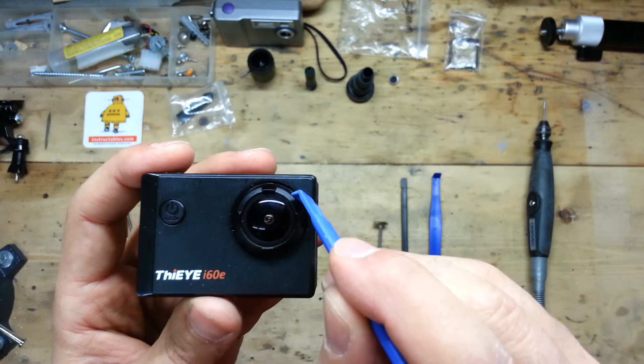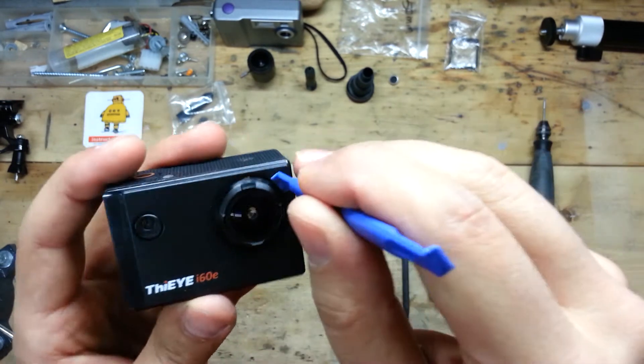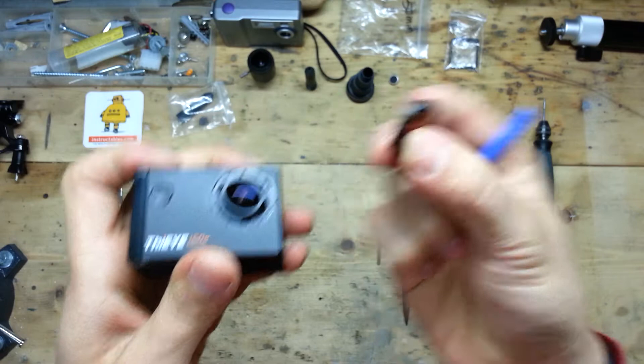After removing the external outside ring you can start to remove the internal black ring in this way. As you can see it is really fast.